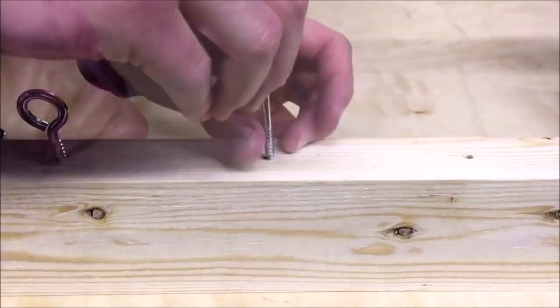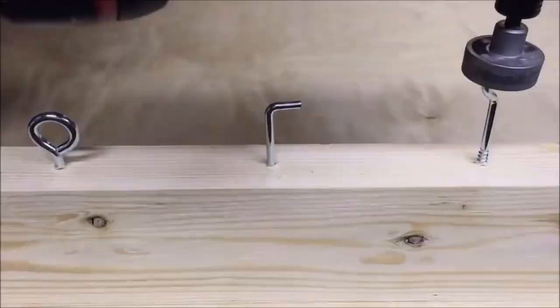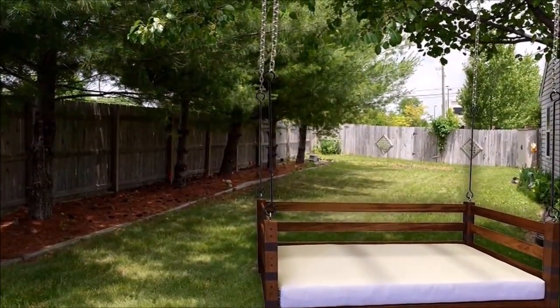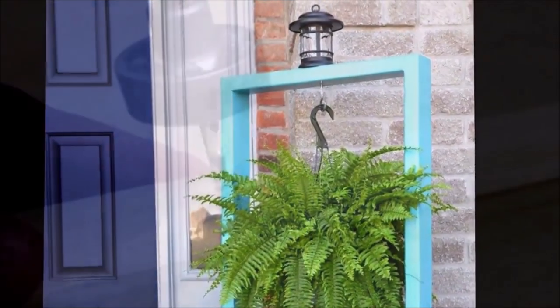No need to invest in multiple tools when this attachment can do it all. The 1/4-inch hex shaft also fits standard screwdriver bit holders, expanding its usefulness beyond just driving hooks. From installing shelves to hanging pictures, this attachment has got you covered.